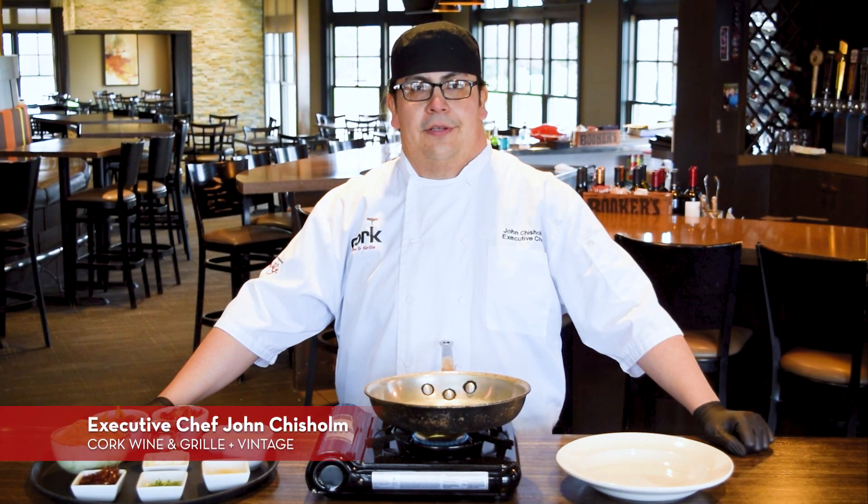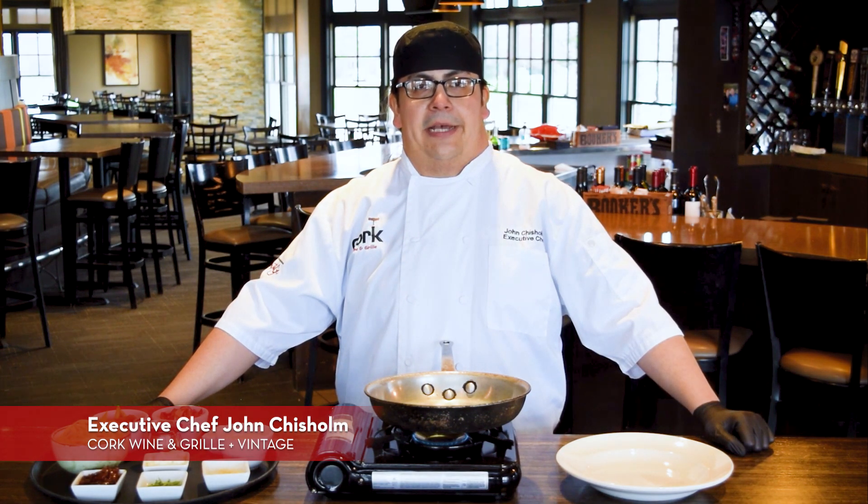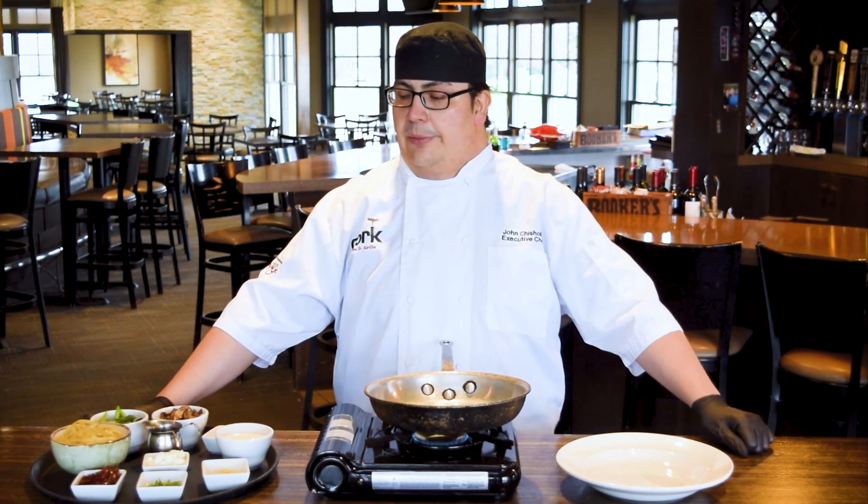Hi, I'm Chef John from Cork & Vintage. Today we're bringing you another installment of Quarantine Cooking. Today I'm going to be making a fettuccine fungi, which is a pasta dish that's going to be on our upcoming fall or spring menu.